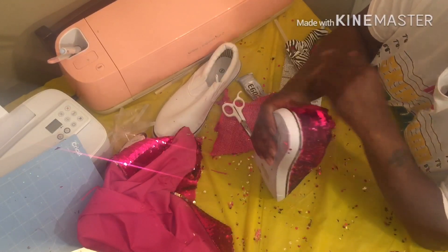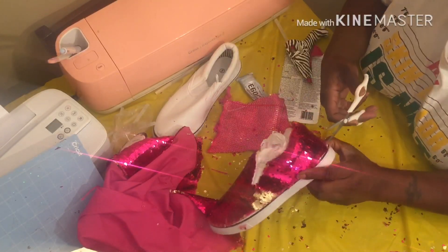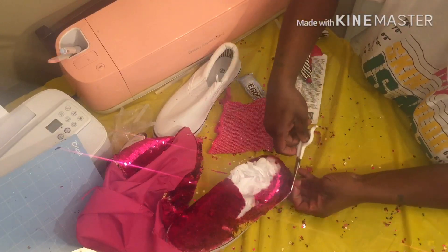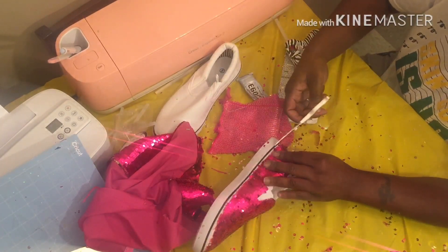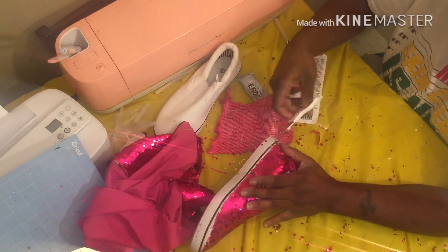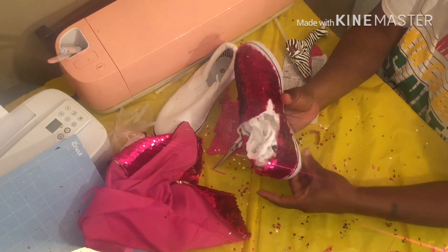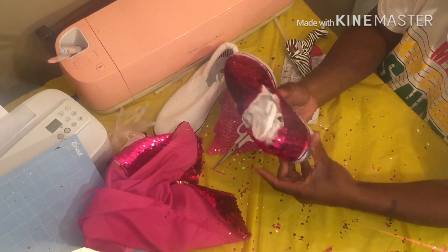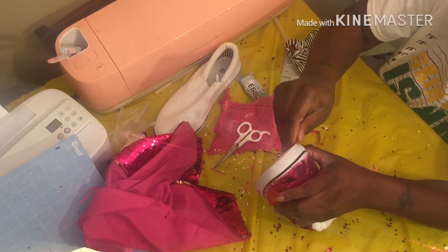Just keep going around cutting. I need a shoe stand or something — my hands are not cooperating. Close your eyes cutting this, the sequins are flying everywhere. Any imperfections like glue getting on the bottom of your shoe — you take something like acetone, nail polish remover, or a degreaser — different things — to just rub it off if it's the E6000.